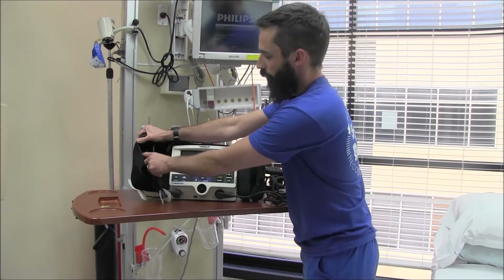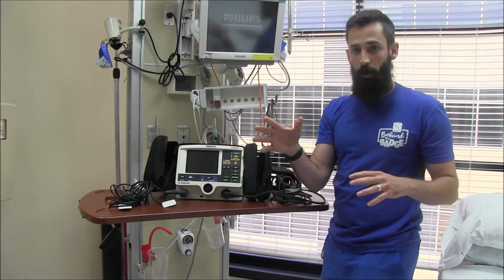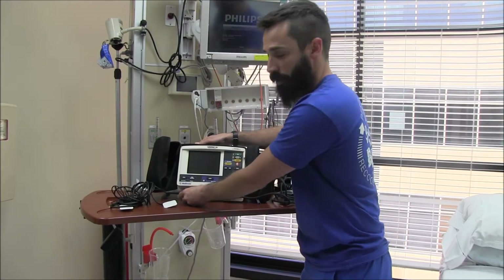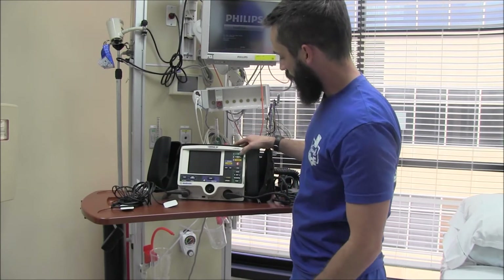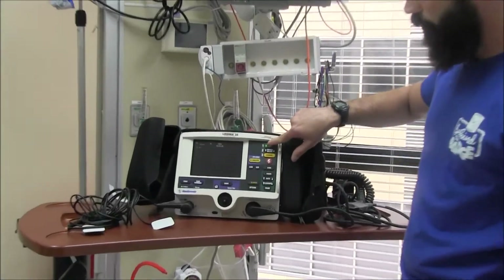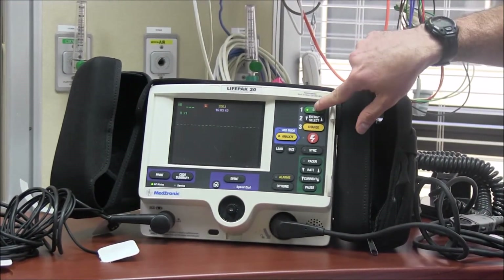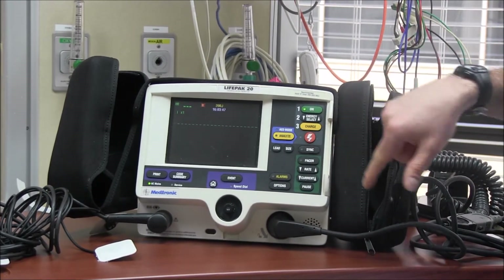Next, your ECG electrodes. If you're having trouble with them picking up, always make sure the connector is pushed in, because these have a pretty loose connection and come unattached easily. To turn it on, hit the on button. For code situations, it's got easy one-two-three steps right on there: turn it on, select your energy, charge, and then shock.